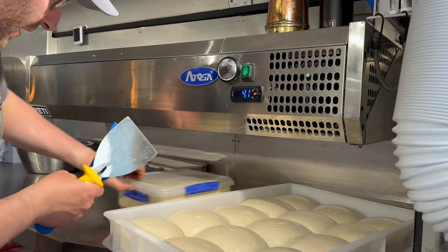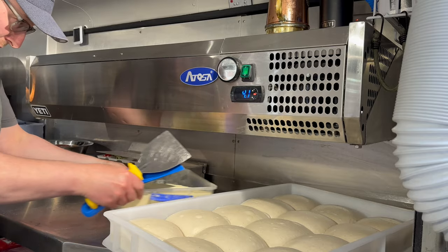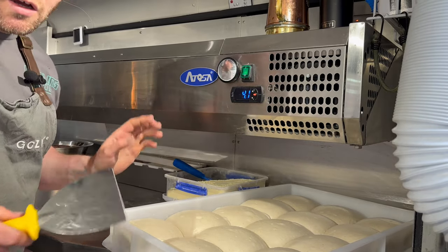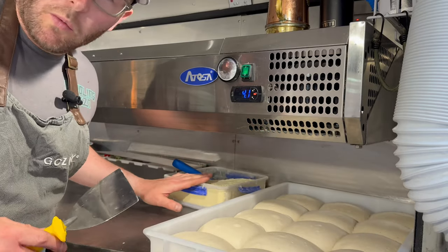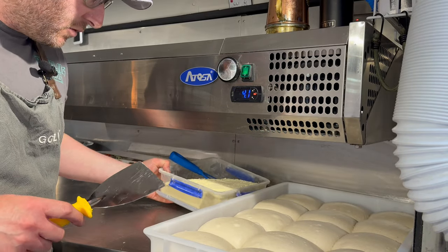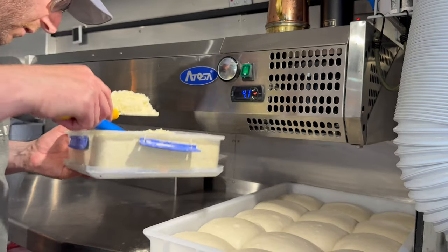We're going to move this out of the way and get some flour out. A lot of you guys always ask me what flour I use. This is a semolina rimacinata — it's a very, very fine semolina powder, and this is what I open my dough with.